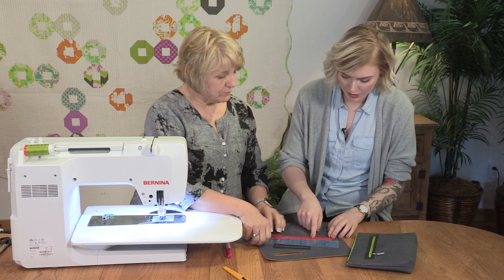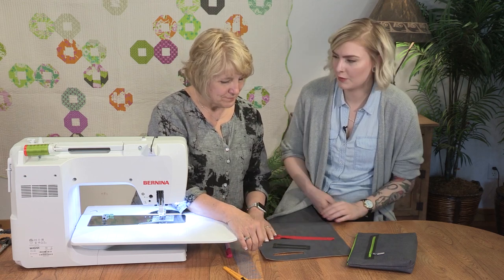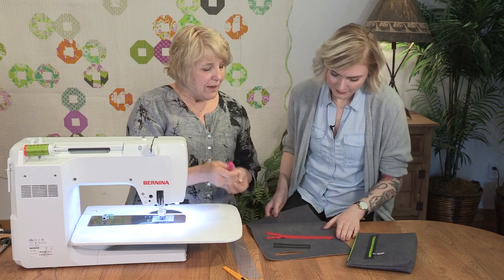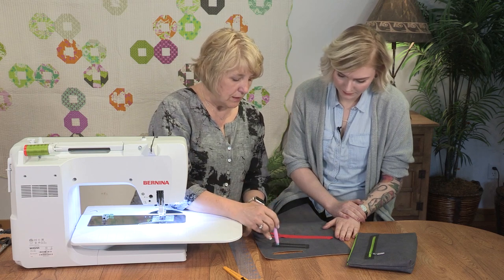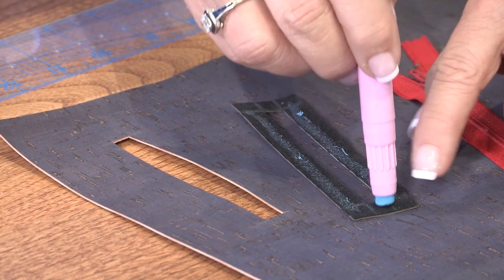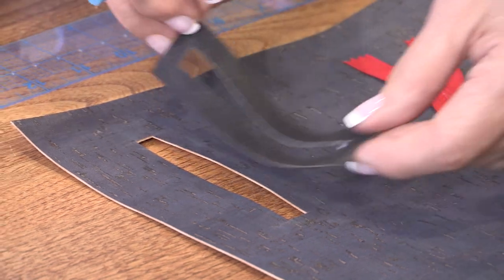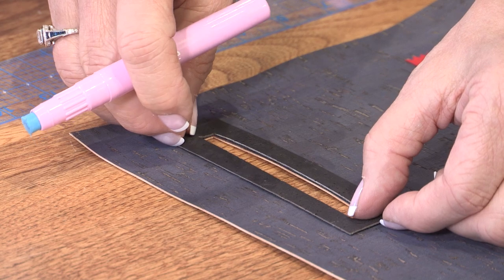For these smaller polyester nylon zippers, that's great. You might want a bigger one on a bulkier metal zipper. And then instead of pins, I use glue stick. So I'm going to put a little glue on that cork fabric on the back side of my trim and glue that to the surface of my cork so I don't have to worry about pins and I can treat this as one piece.